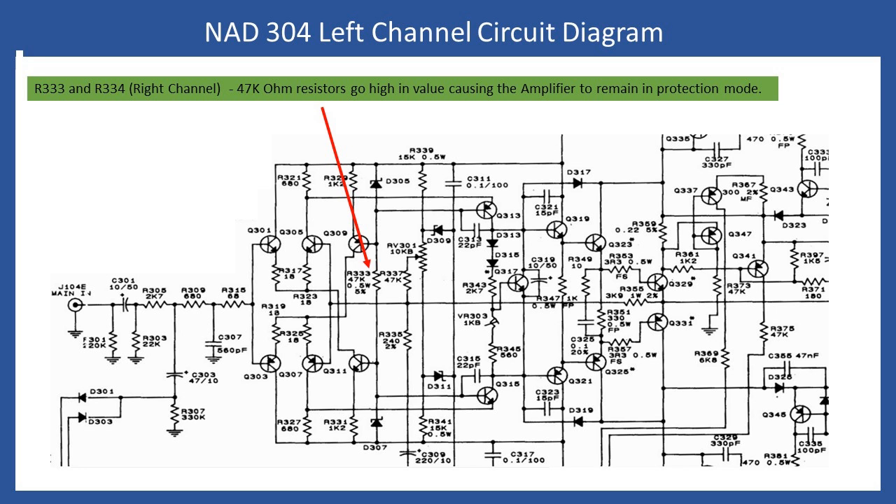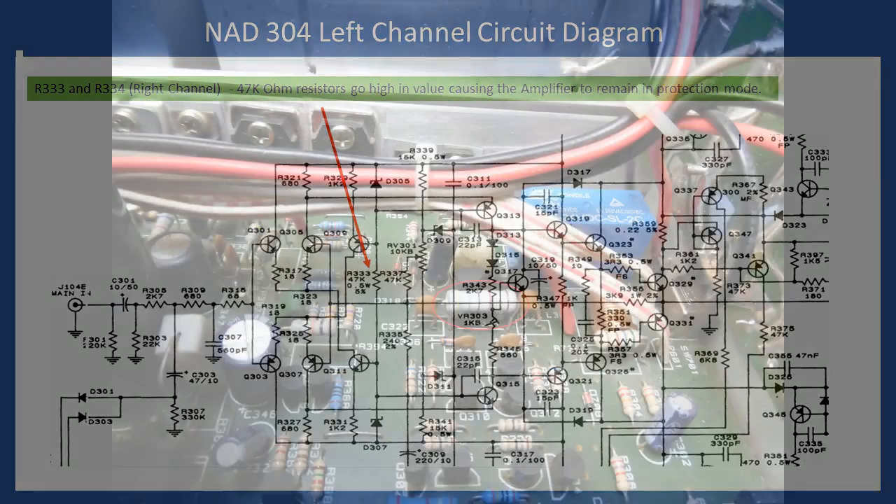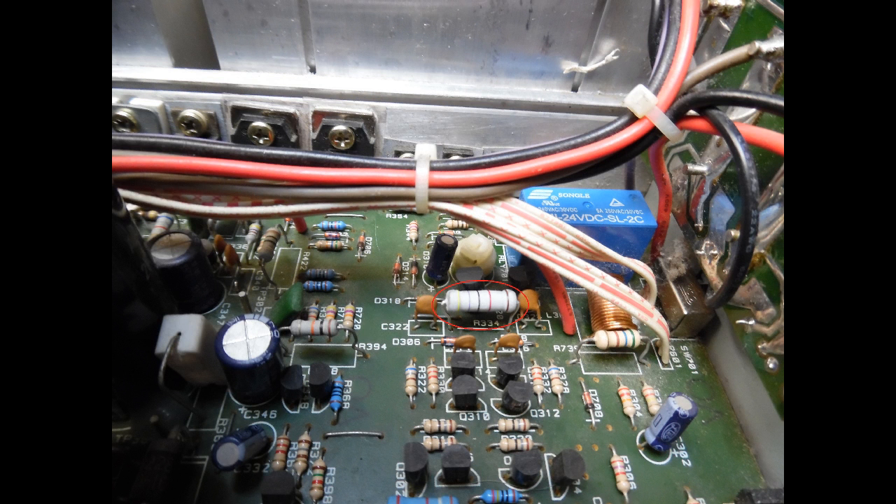The repair is straightforward — simply remove the failed resistors and replace them. There is no discoloration visible so they don't appear to run particularly warm, but as best practice I uprate them to 1-watt resistors and raise them slightly from the board. As soon as the two resistors were replaced and an initial test was performed, the protection relay changed over and the power LED returned to green.